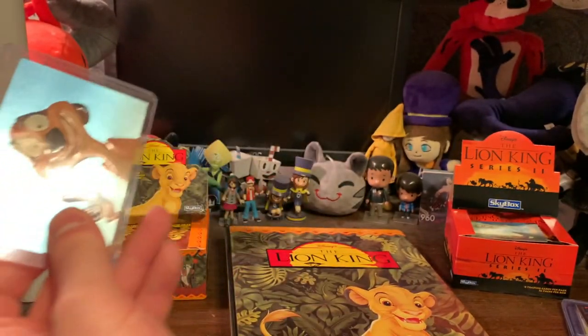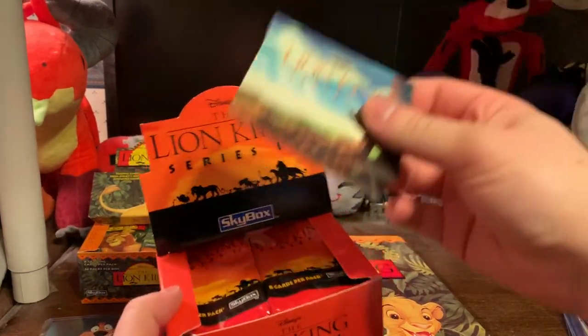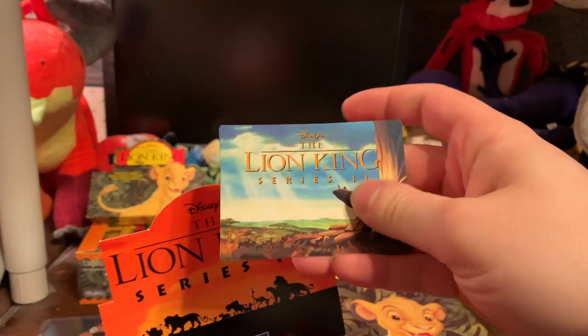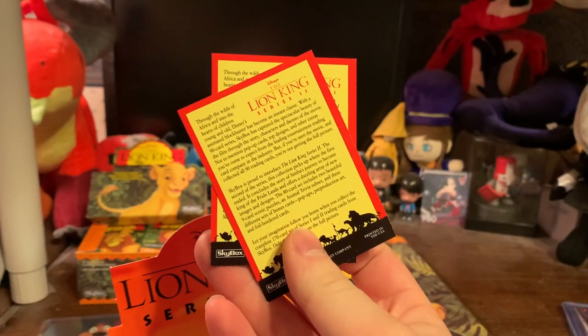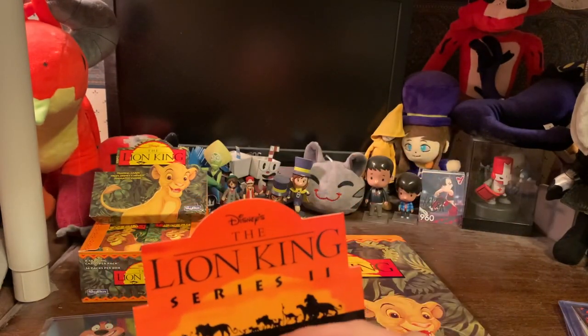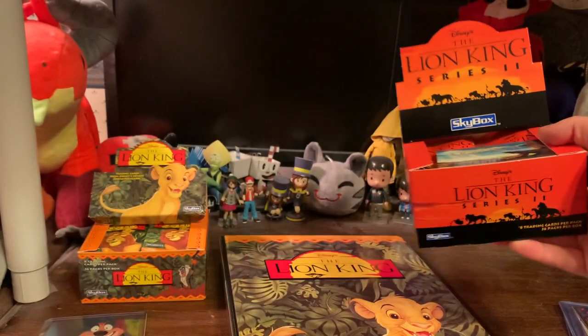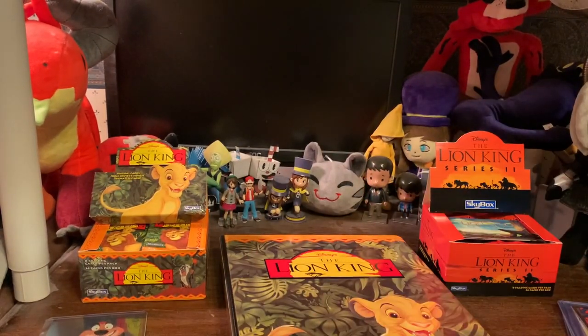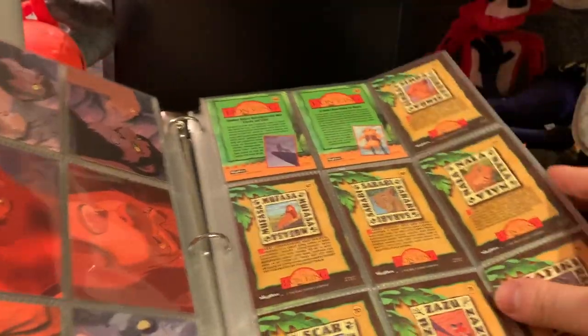I have more special cards in series two. Here is the series two box. For whatever reason, each and every pack comes with a card that says Lion King series two and tells you about them making the series two box. Same odds and everything — 36 packs per box. So I did have to dig deeper into that box, and we were collecting cards 90 through 170.